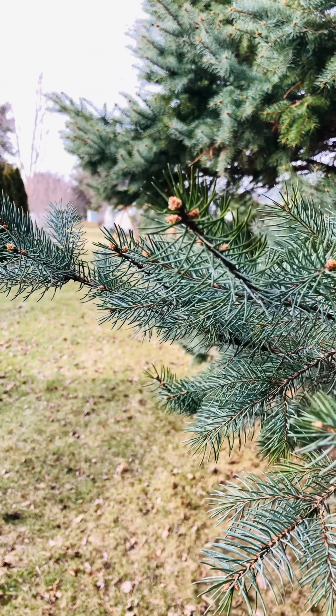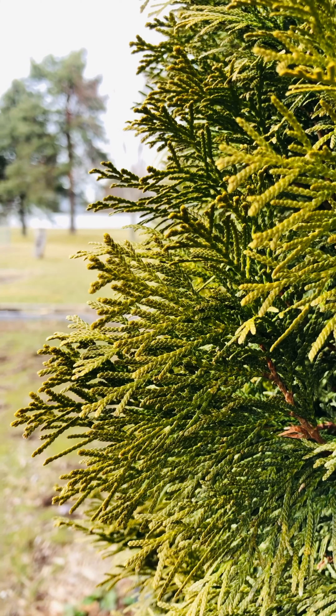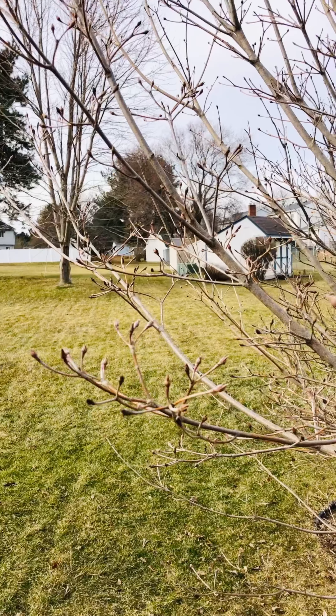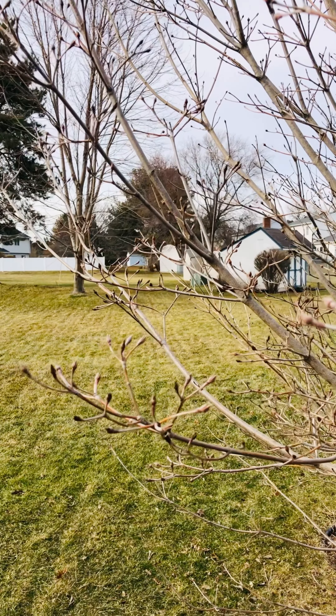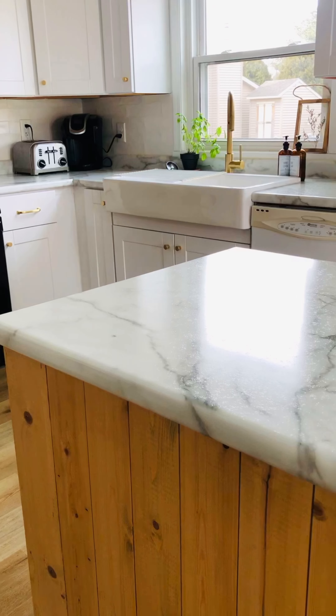I thought I'd bring you along on this beautiful spring day to show you how I make a meal for my family. It's warming up outside. I love all the pretty buds on the trees. My two girls are out playing in the backyard with the neighbors' kids and we are just so ready for spring.